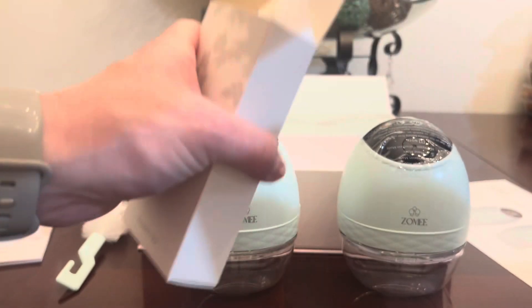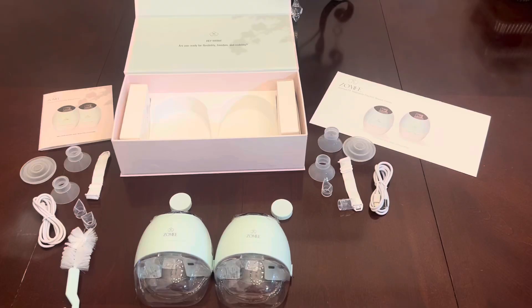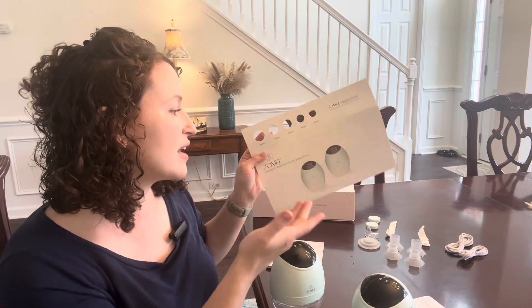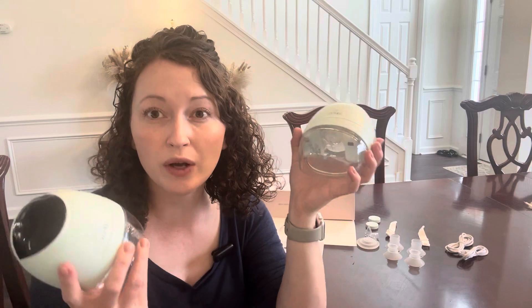I like that the materials are BPA-free. It comes with a little brush to wash it and a nipple ruler so you can choose which size flange works best for you. Also, most insurance will cover this. I like how quiet it is — I don't feel like it's very obvious.